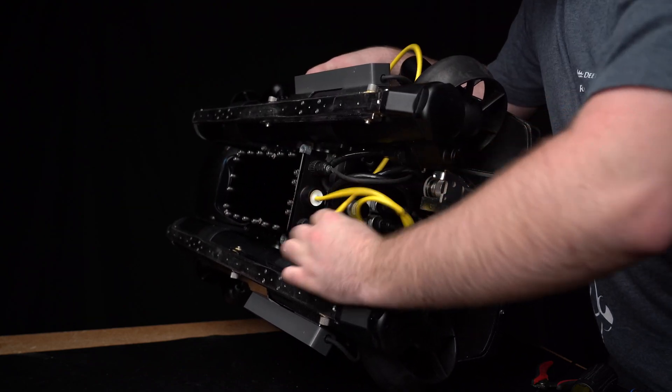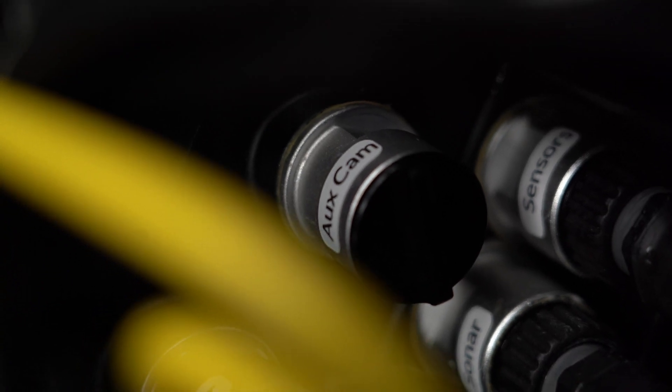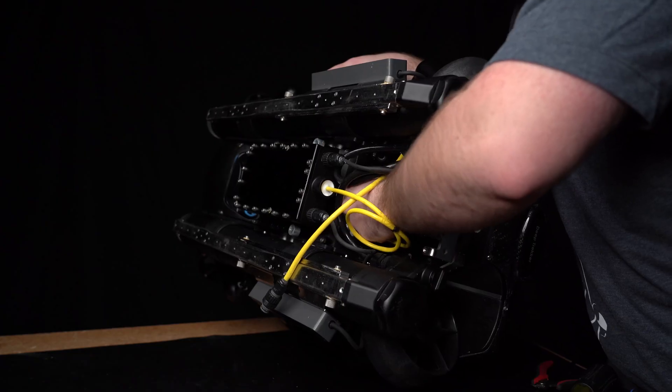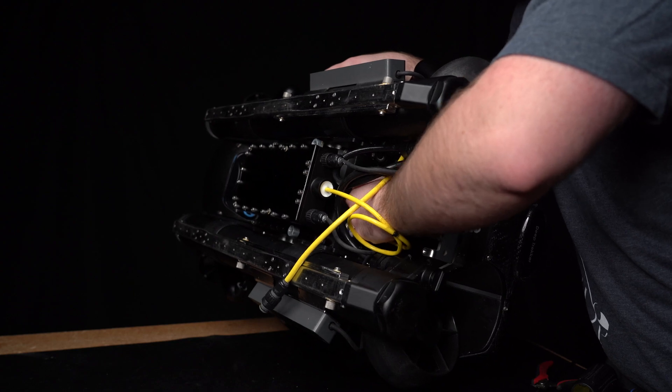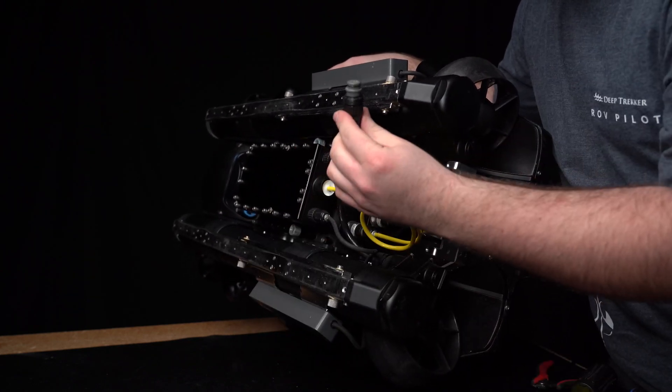At this point, you will need to remove the plug from the aux cam port located on the back of the ROV, and plug in the camera cable.